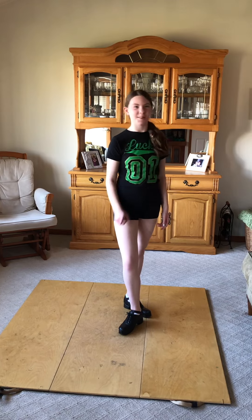Hi Laura's School, I'm Maddie Mofarski and I'm here to teach you a little bit about Irish dancing.